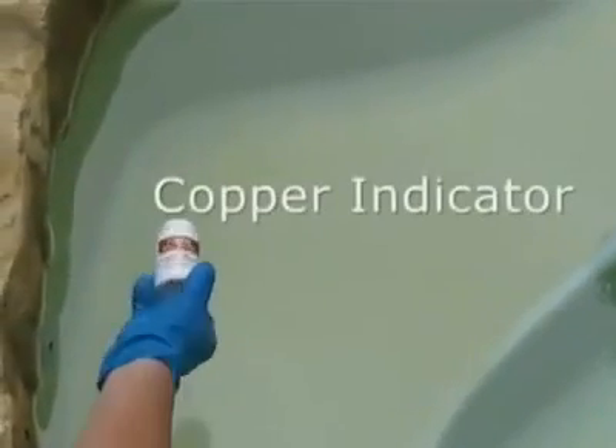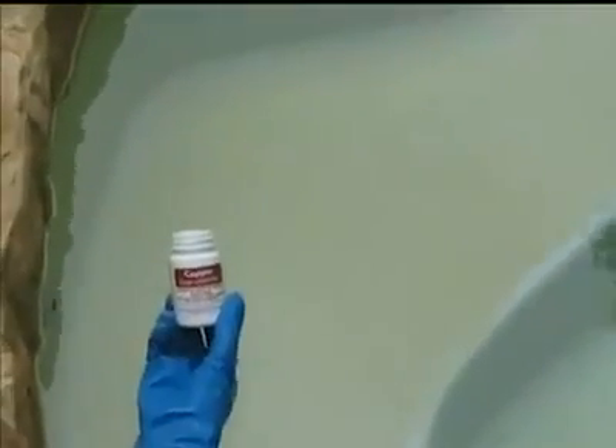Next, it's time to apply the copper indicator a second time. As you can see, the indicator makes its way down to the bottom, and there's no visible improvement to the pool's surface. This is the same result we achieved before, so the Erase Iron Stain Remover is definitely the best product for lifting these stains.